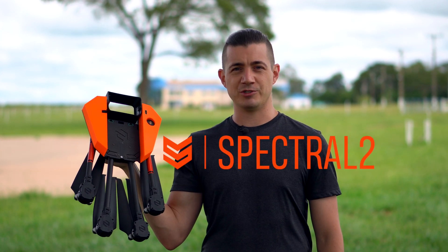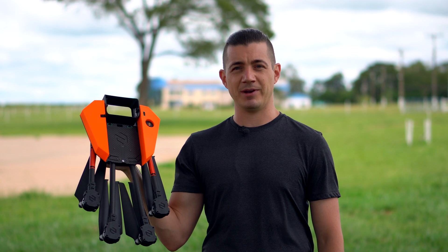Hi, I'm Alexandre Mainardi, CEO of Nuvem UAV, and this is Spectral, a professional drone built especially to map large areas.